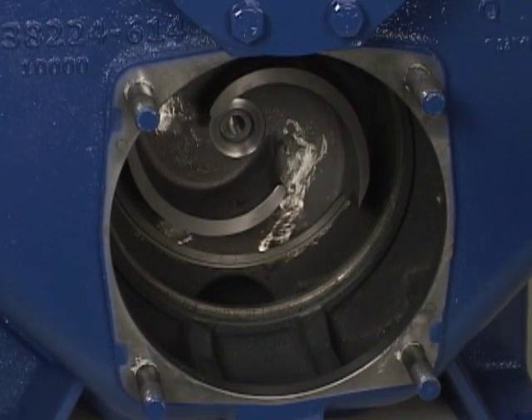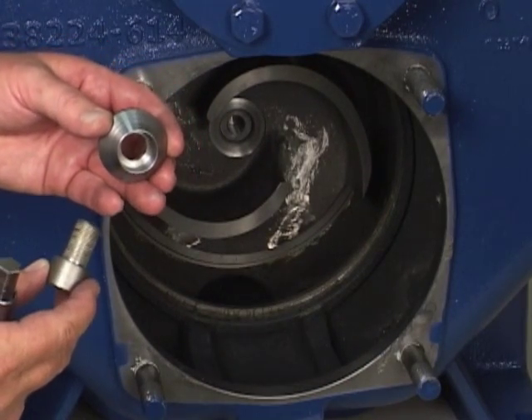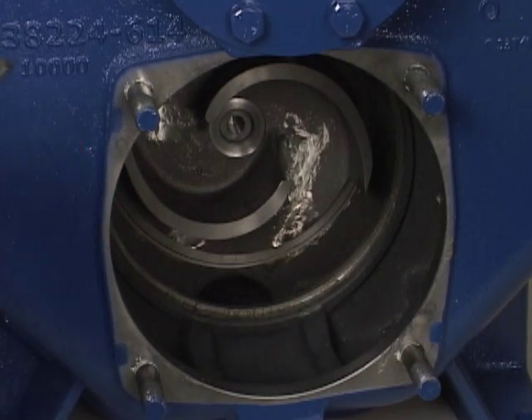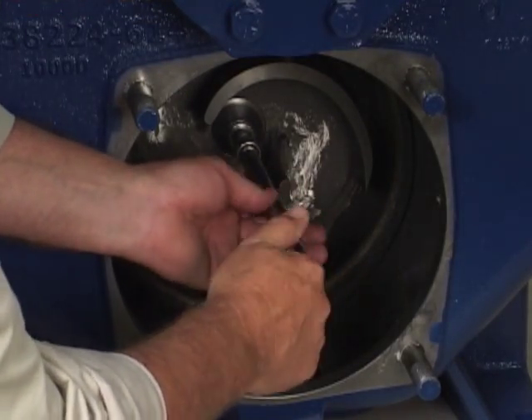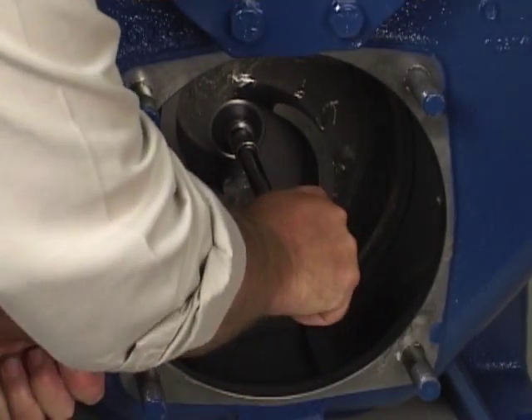After the rotating assembly is installed in the pump casing, coat the threads of the impeller cap screw with never-seize, or equivalent compound, and install the impeller washer and cap screw. Torque the cap screw to 90 foot-pounds.